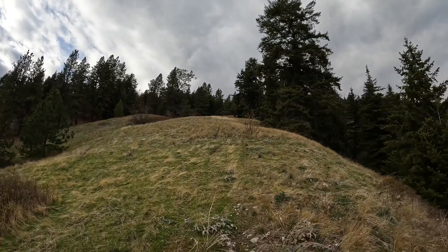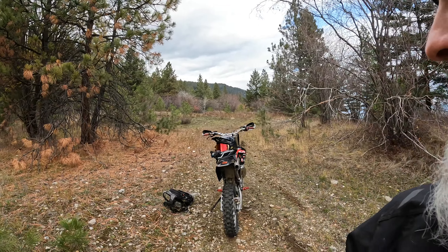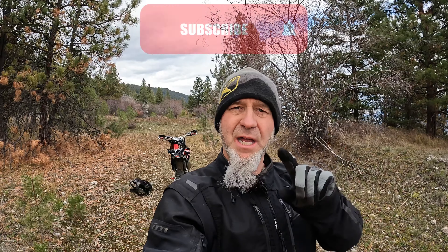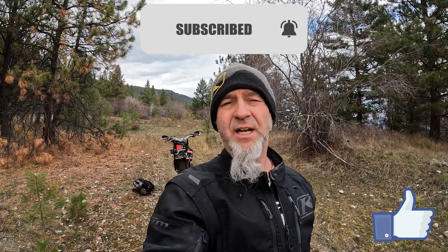Right on, I hope some of those hill climbing tips help you out. Check out the playlists — 'Learn to Ride Dirt Bikes' has a couple hill climb videos that are more in depth, covering more technical terrain. I'll drop a card in the corner. I thought I'd finish the day off with a couple slow wheelies — I've got a video for that too. I appreciate you guys checking out my stuff. Make sure you hit subscribe and smash the bell — and a thumbs up. Appreciate it!